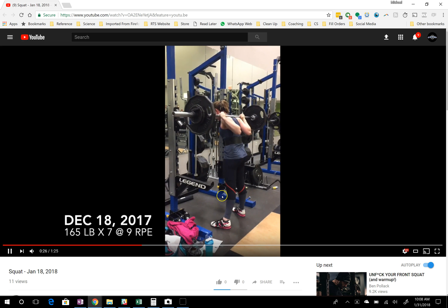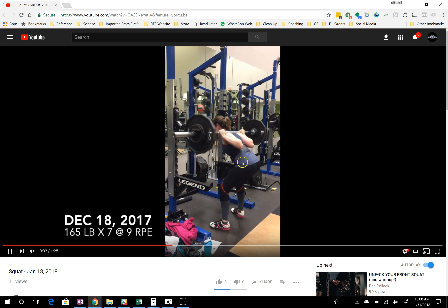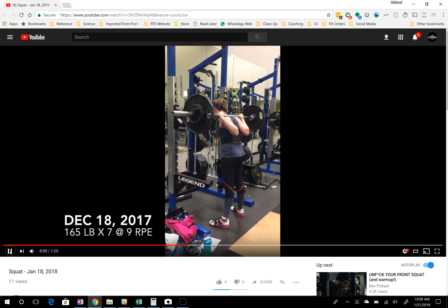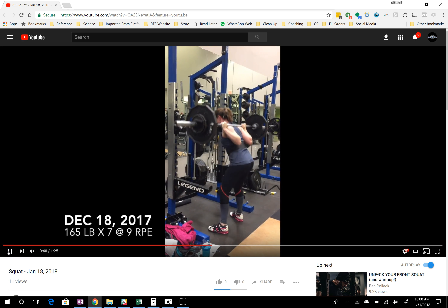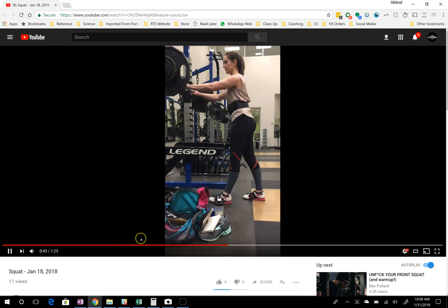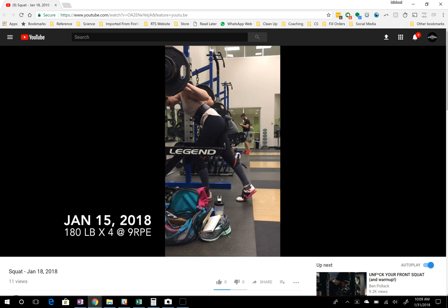We've talked about this before — it's when you start coming up out of the hole, your knees go back and your hips go up, so your back angle increases. If we look at your back angle here, as you start to come up, your back angle is going to increase, meaning you're going to get more horizontal — it turns a little bit more into a good morning, for lack of a better term. We call that a chest fall pattern, and it's really the most common deficiency you see in squatting.